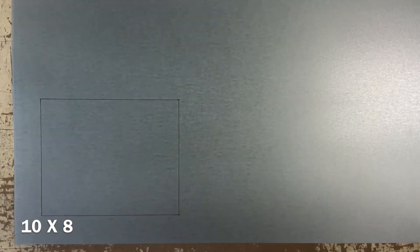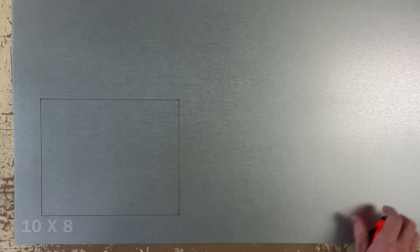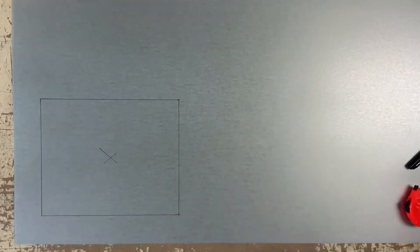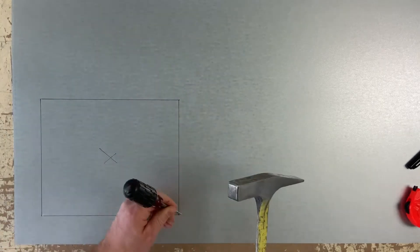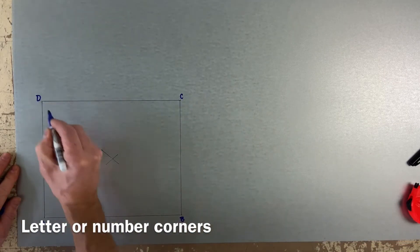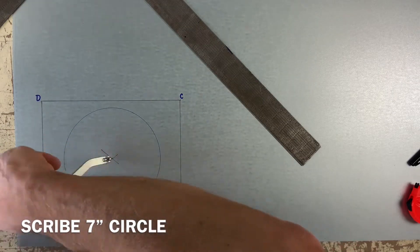Start with a 10 by 8 rectangle, then locate the center and scribe your 7 inch circle. Here I'm drawing the full plan view. We could do only a half plan or a quarter plan to save time, but first let's get good and then we'll do the shortcuts later.